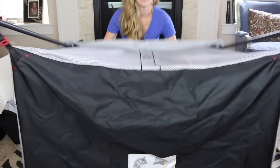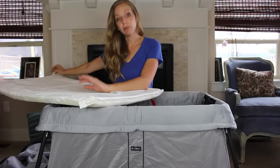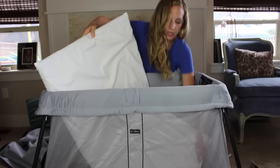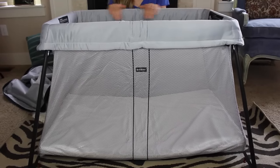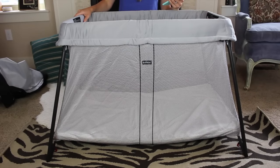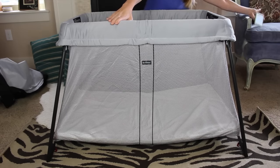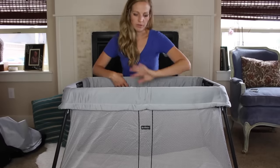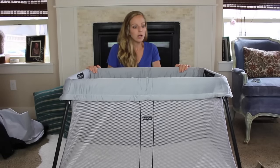You turn it over and here is the crib all set up. Separately, you can buy the crib sheets — I'd suggest getting a couple in case you're traveling somewhere without laundry access. The mattress just fits right down in there. BabyBjorn suggests this is for newborns up to three years old. When assembled, it is 32 inches by 44 inches by 24 inches deep and 32 inches high. The mesh makes it extremely hard for babies to climb, so I'll definitely use this with my son up till three years old probably.